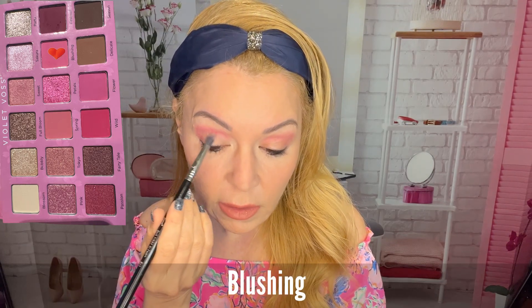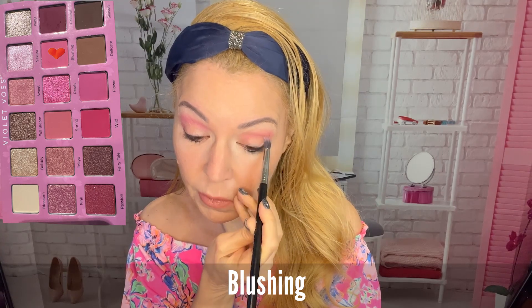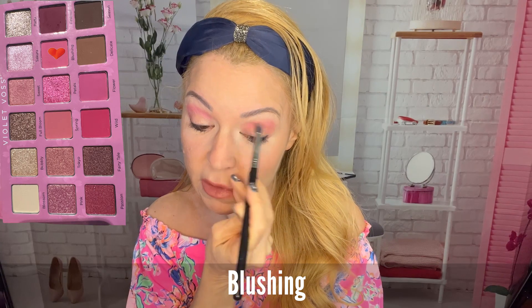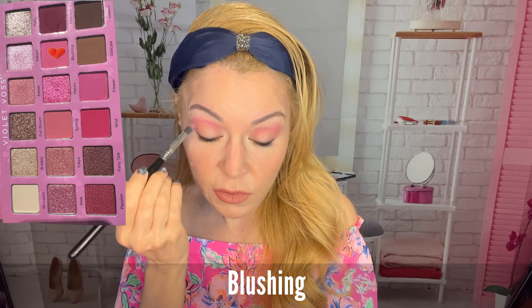Now I'm going to try this color Blushing underneath. It looked like it was going to be a little bit darker. I'm going to put that in the crease area — look at that pink, this is a vibrant pink. I am really impressed with this palette. I love these colors — I love Spring and Blushing so far. I can see why this is a very popular palette.